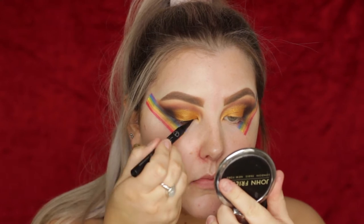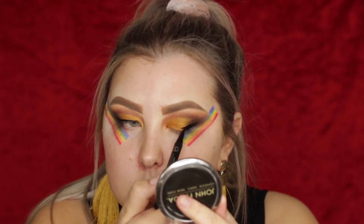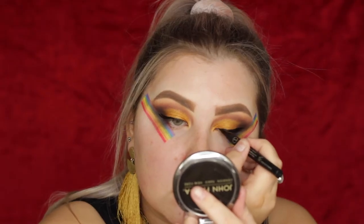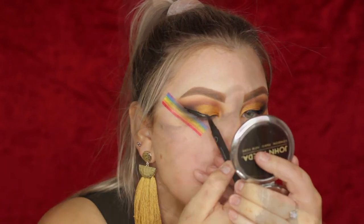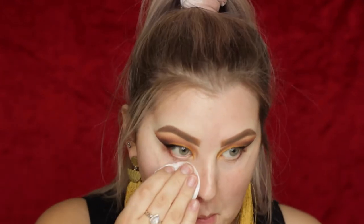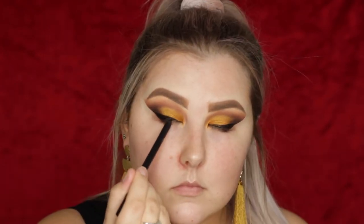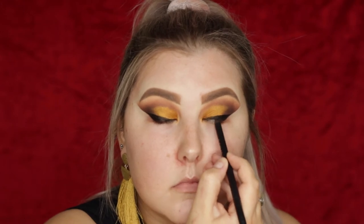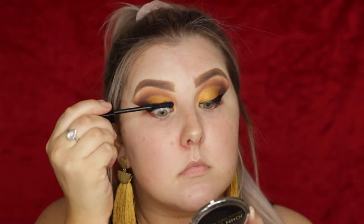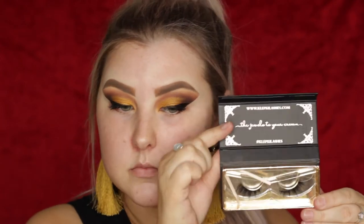Then I took the Sigma Liquid Eyeliner Pen and really messed up my eyeliner — as you guys will see, it ended up being huge wings, but you live and you learn. I removed the tape and used a bit of Garnier Micellar Water to get rid of any fallout on my face. Then I went in with the Sigma Longwear Eyeliner Pencil — my favorite, it lasts all day — and popped it in my tightline. Then I used the Marc Jacobs Velvet Noir Mascara, applied a coat of that, and then the Klepki Lashes in St. Tropez.